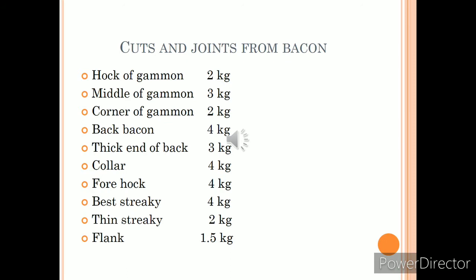From the 30 kg bacon, we can get different cuts and joints. Gammon is taken out from the back end and weighs around 7 kg, giving three joints: hock of gammon, middle of gammon, and corner of gammon, which together contribute 7 kg. Other cuts taken from the back end include back, back end, thick end of back, collar, fore hock, best streaky, thin streaky, and flank.